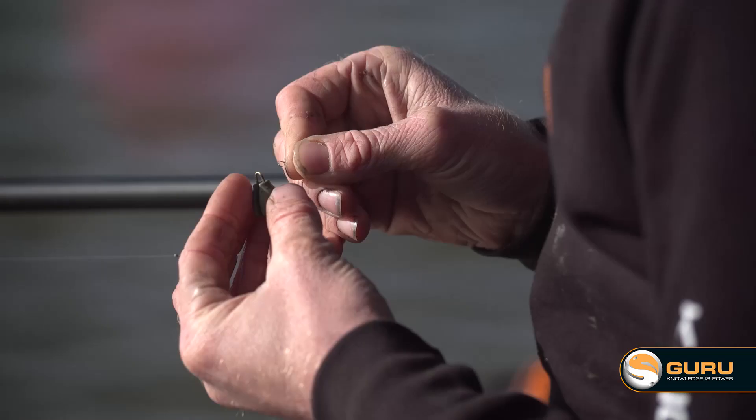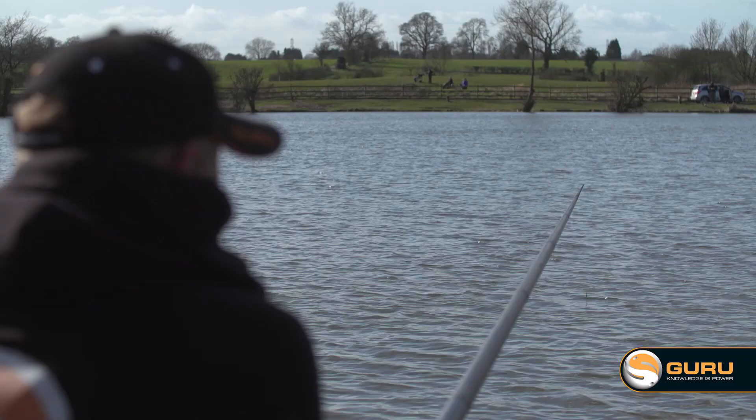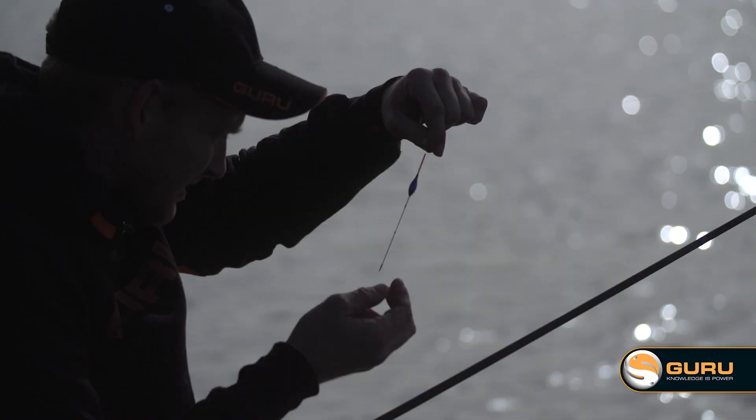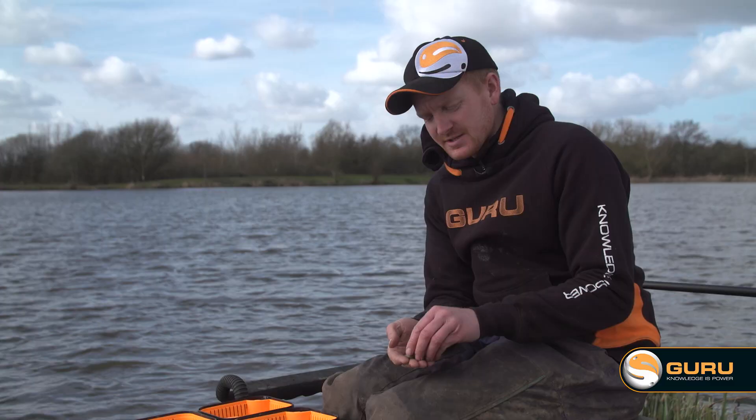Plumbing up is really important at the best of times, but when you've got bits of the lake with a hard bottom and bits that are soft, it's extra important. Carry a few different weights of plummets, use the little tricks we've talked about today, and you're sure to catch a few more fish.